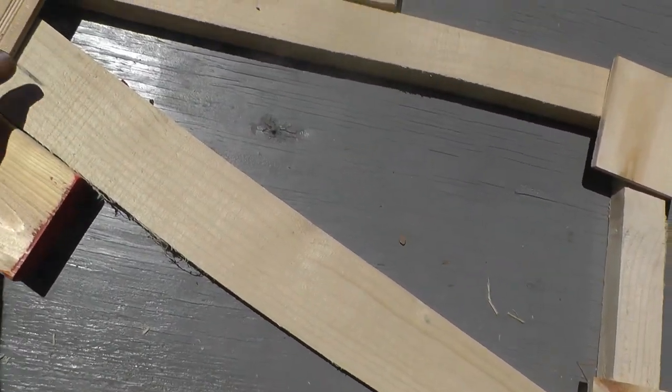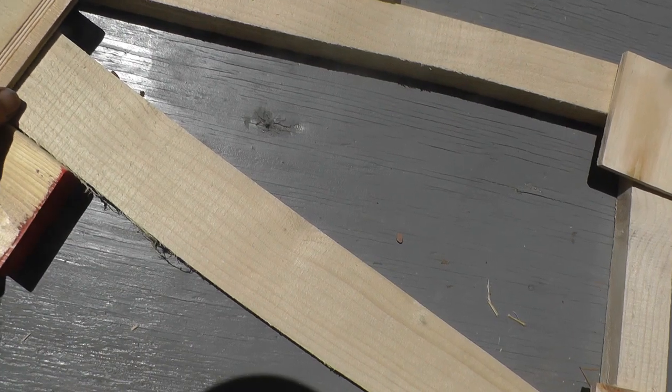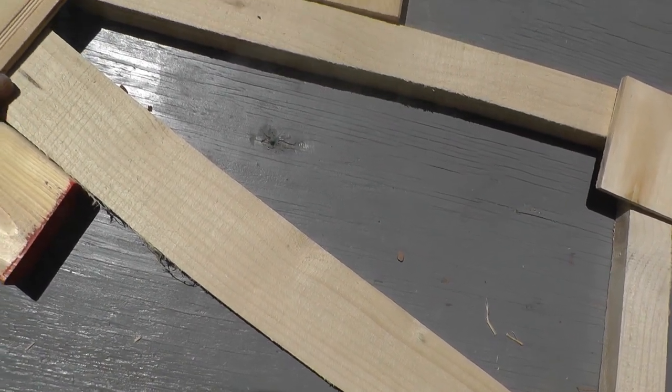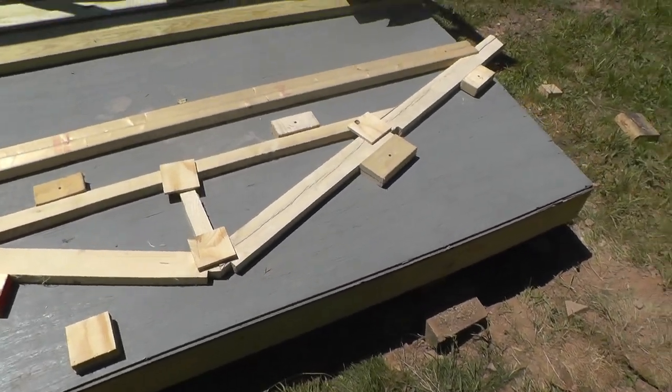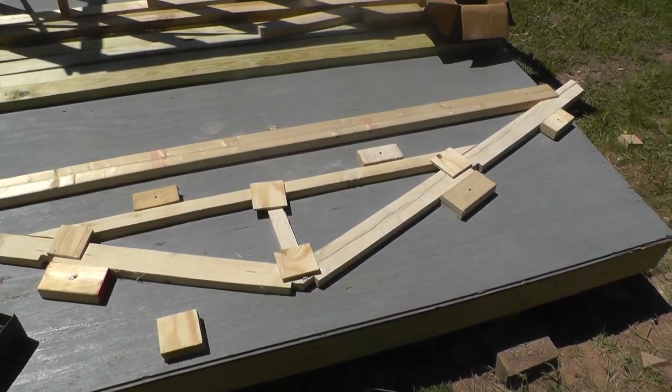What did I figure? Right there, probably. Each one of them will go on each one of those joints and we'll nail them in.